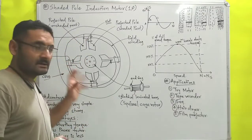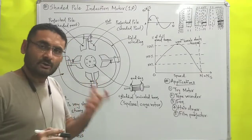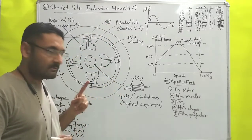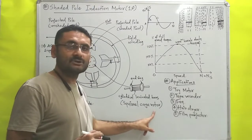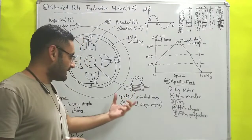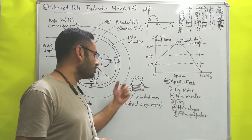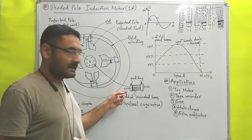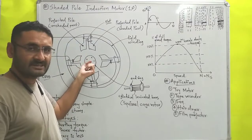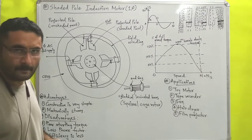This completes the discussion of the stator, which is the stationary part. For the rotor, as in all single phase induction motors, we use a squirrel cage rotor, which has no winding but has cylindrical laminated bars. These bars are short-circuited and connected by two end rings, and the rotor has one main shaft. The rotor is inserted inside the stator, and from the front view, you can draw this type of diagram.